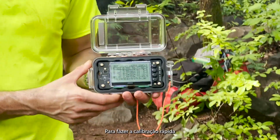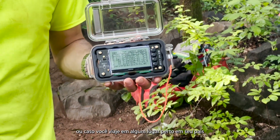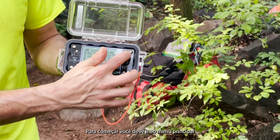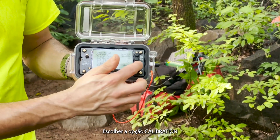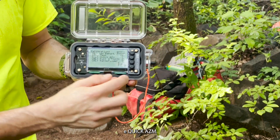A quick calibration should be done every three to six months, or if you travel within your own country. To start, go to the main menu, then to Calibration, and then Quick Azimuth Calibration.